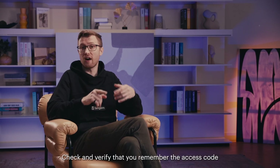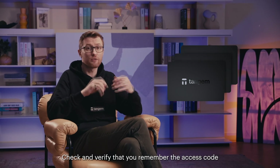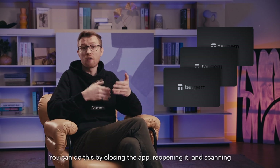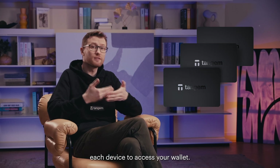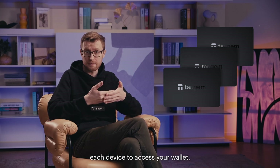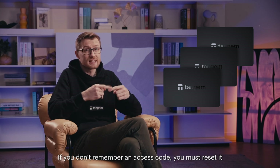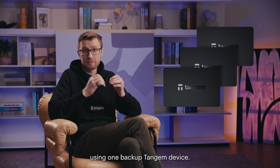Check and verify that you remember the access code for each of your Tangent devices. You can do this by closing the app, reopening it, and scanning each device to access your wallet. If you don't remember an access code, you must reset it using one backup Tangent device.